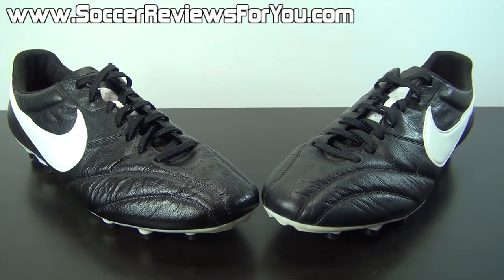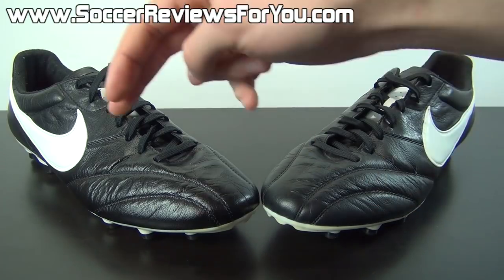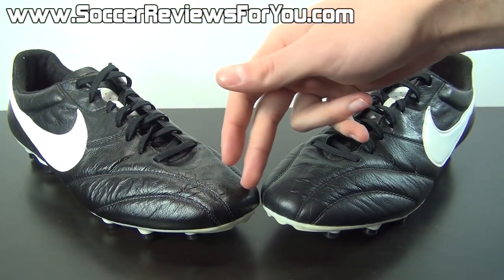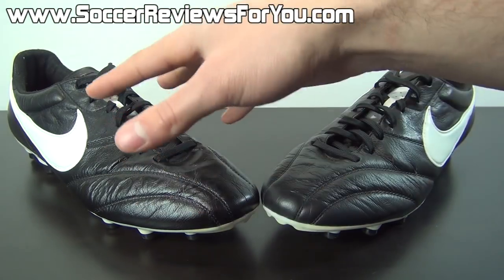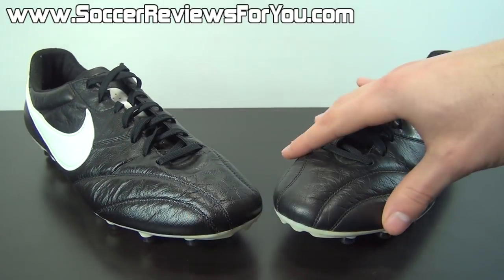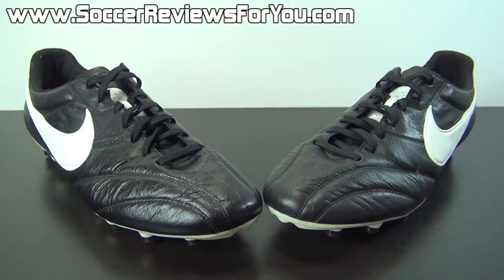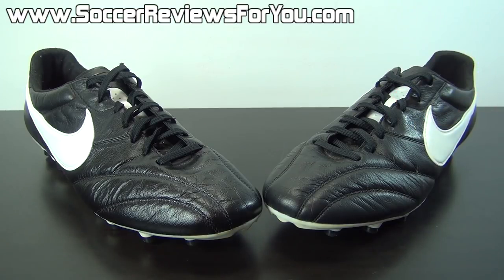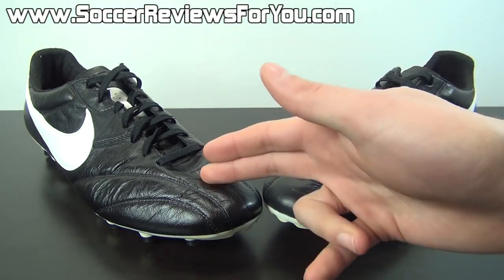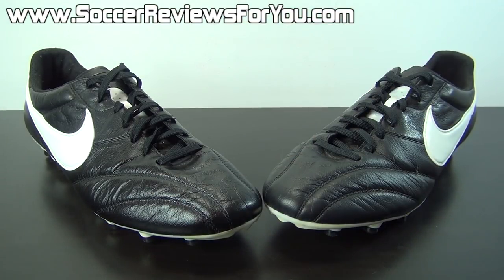Here's a quick before and after shot of the Nike Premiers. This is what they look like prior to applying any leather cream, and here's what they look like after. Right off the bat there is a visual difference — this has that nice new shiny finish which looks really good. In terms of feel, the leather is noticeably softer after applying the leather cream compared to a Nike Premier that has gone untreated for a while. What you're essentially doing is rehydrating the leather and refinishing the outside of the shoe, which not only makes it look better but also helps protect the material itself.